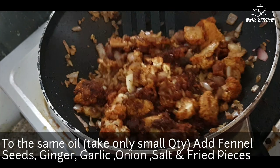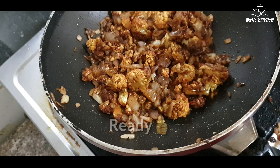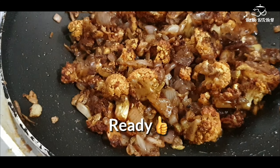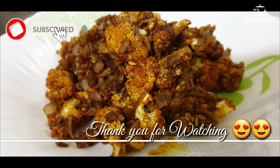Mix it well and our dish is ready. This is a very easy and simple preparation. All of you try this. If you like this video please subscribe to my channel for new videos. Thank you so much!